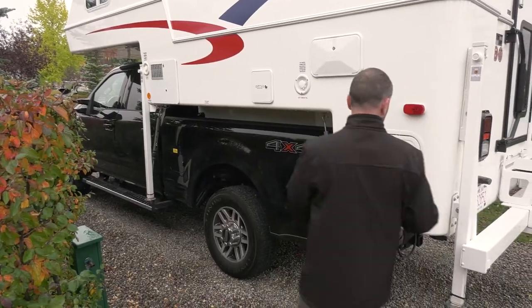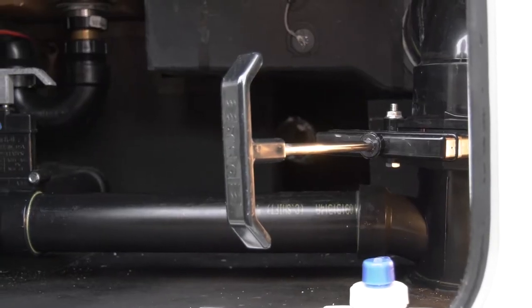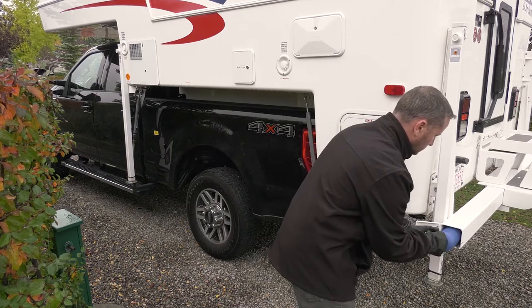Continue around to the driver's side of the camper. The small rear compartment contains the valves to empty your black and gray water tanks. You'll find rubber gloves in this compartment, which you should use when emptying your waste tanks.